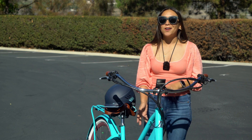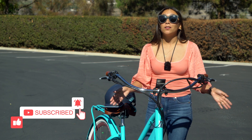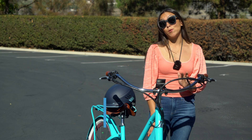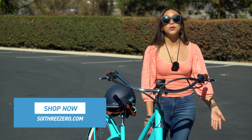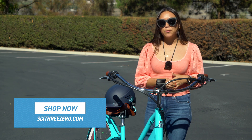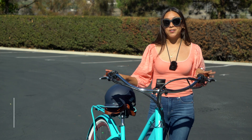As e-bikes are a little new and getting more popular, there are a lot of people that are returning to biking on an e-bike that haven't ridden a bike in a while. So this video is for anyone who doesn't feel too comfortable on a bike but has ridden a bike before and just wants a refresher before getting started on their e-bike.